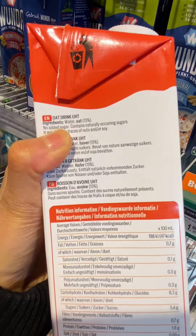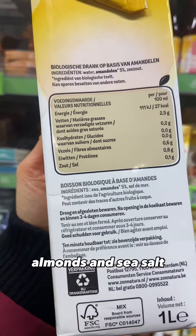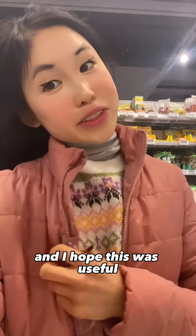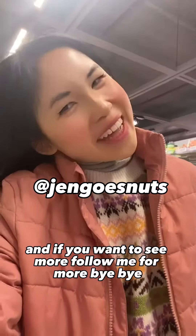Instead, look for brands that just use nuts, water, and salt. I found this Nature oat drink, which only has oats and water, and the Sonatura almond drink with water, almonds, and sea salt.